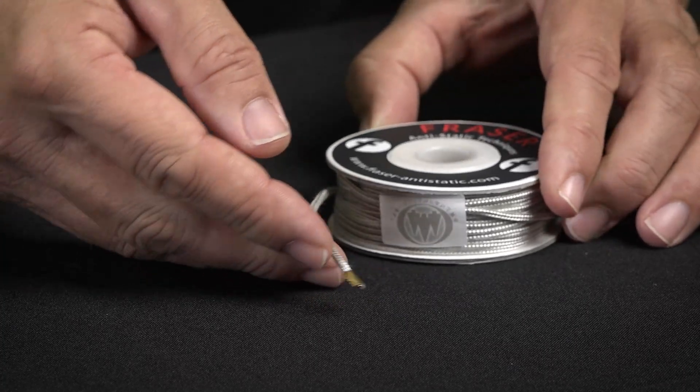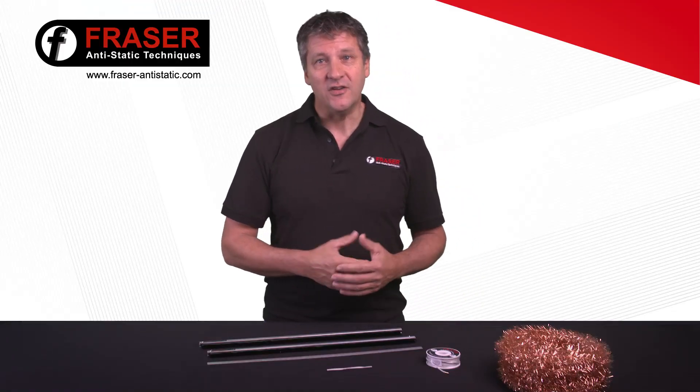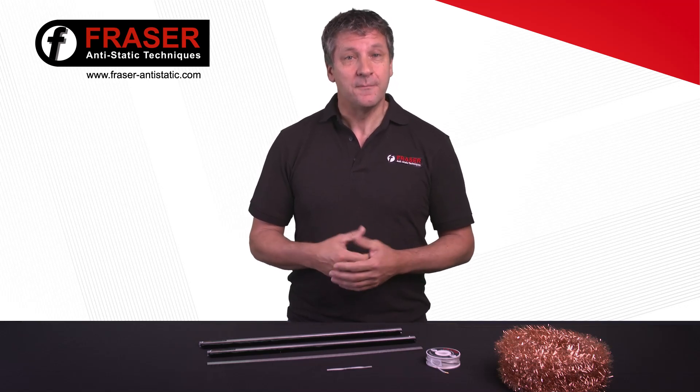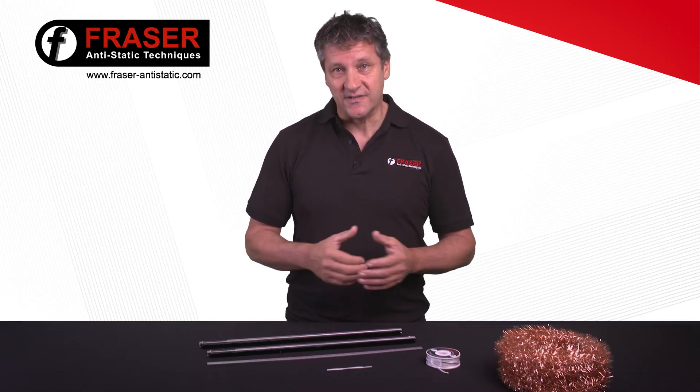They both feature 100% conductive microfibre filaments. The range of passive static eliminators suits applications including digital print, paper handling, packaging, labelling, coding and printing.